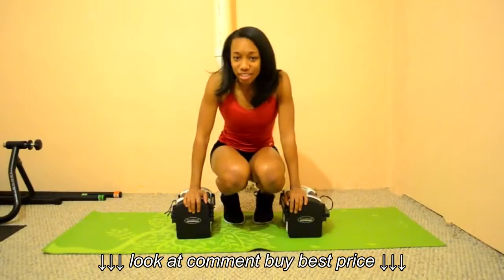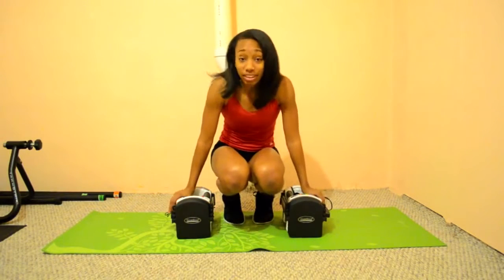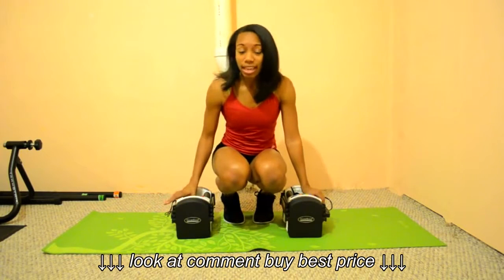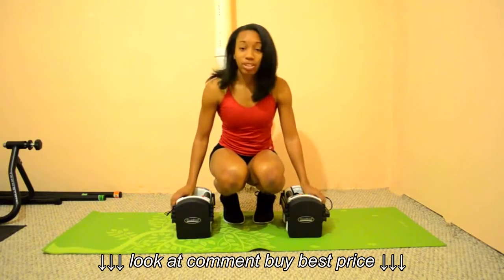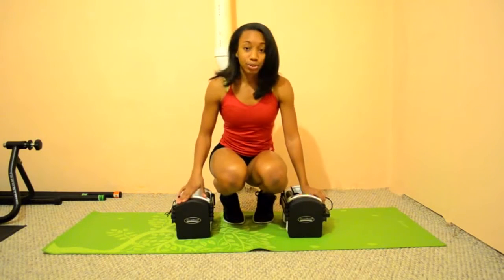Let's get started. The first thing to consider when you go to purchase a pair of power blocks is what kind of model do you want. There are different models, and I bought the newest, which is called Urethane — that's pretty much the latest and greatest technology from the Power Block company, and that is what I chose to purchase first.